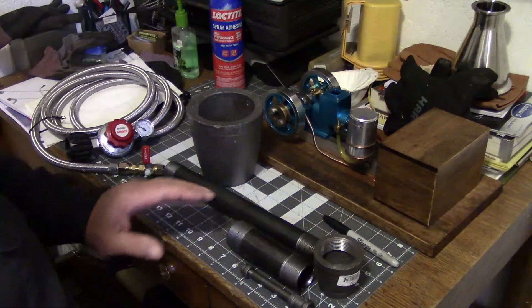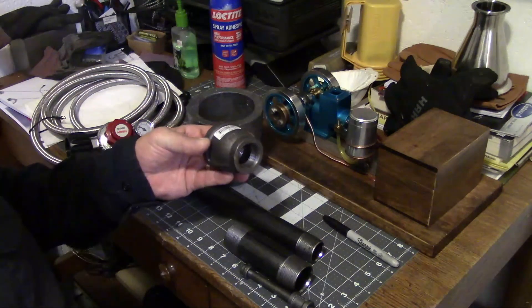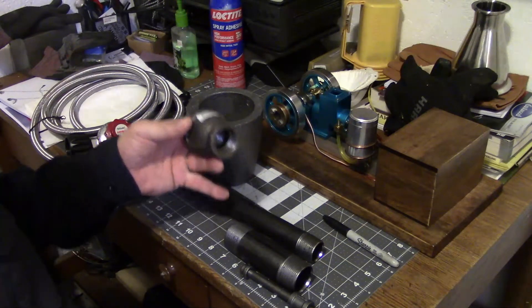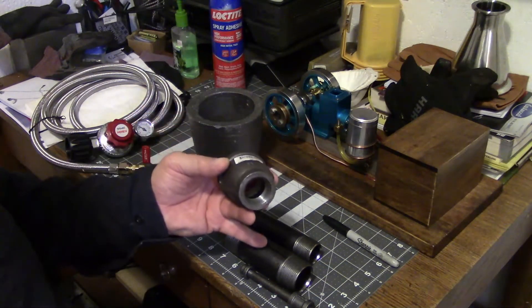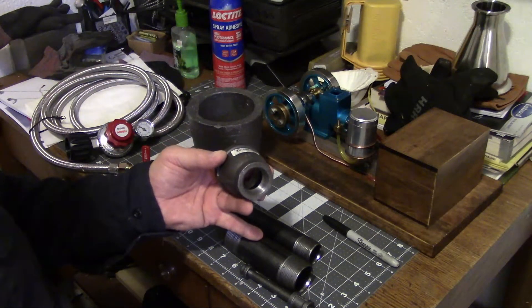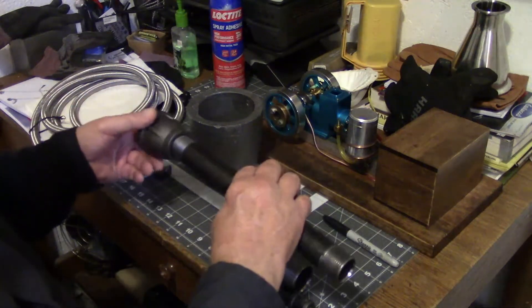Here are some of the parts: this is an inch and a half to one inch bell reducer, a 12-inch long one inch pipe, and a piece of inch and a quarter pipe five inches long, and they're going to go together something like this.